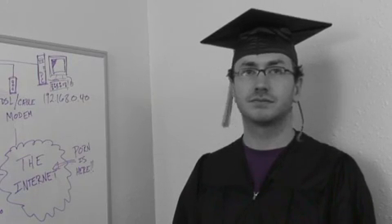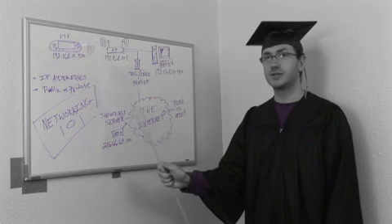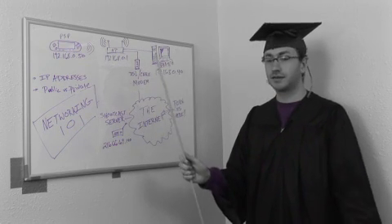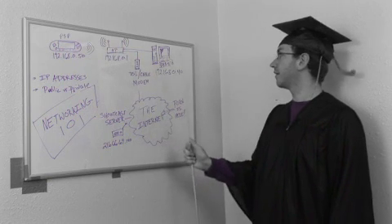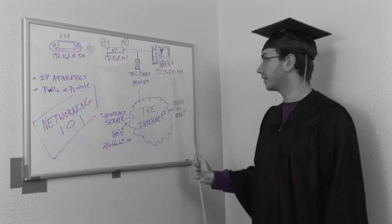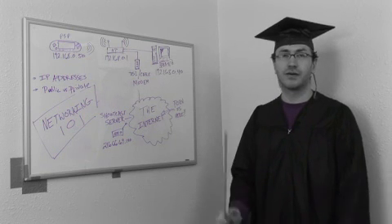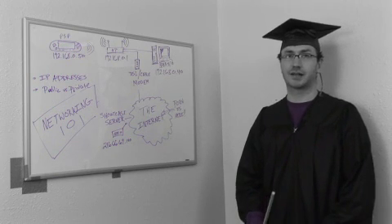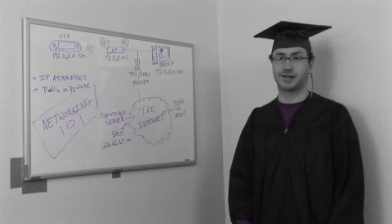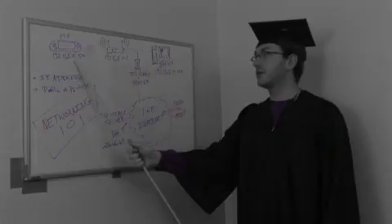IP addresses have to be unique. Otherwise, if a device is trying to send something to a .40 address and there's two devices with the same IP address, that information doesn't know where to go. It'd be like having the same mailing address as your neighbor — you're gonna get his mail, he's gonna get your mail, you're gonna get his bills, and it's not a good scenario. So that's why they have to be unique.